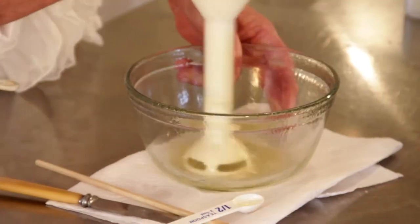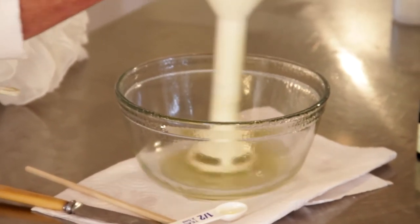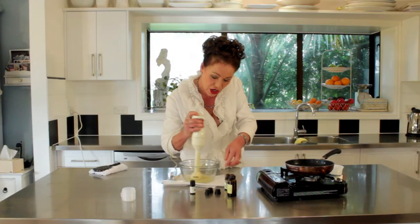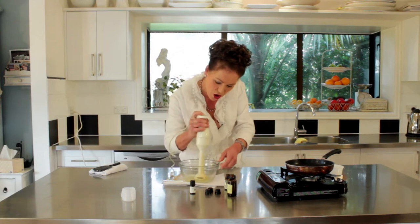You can tell I've had this blender for 101 years! It doesn't take long at all. It'll go back to that butteriness that we put in right at the beginning. Just a few more little blasts here — oh yeah, that's coming together perfectly.